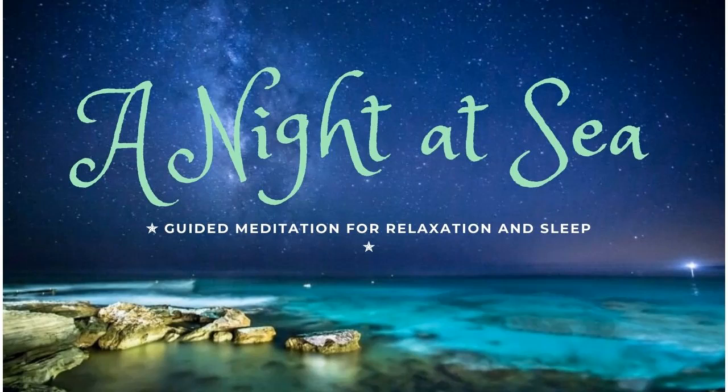Enjoy the feeling. Feel yourself becoming heavier and heavier. You are calm, secure, at peace. The gentle glow from the sky bathes you in a cool light, and wraps around you like a blanket, as the waves rock you into a state of complete relaxation.